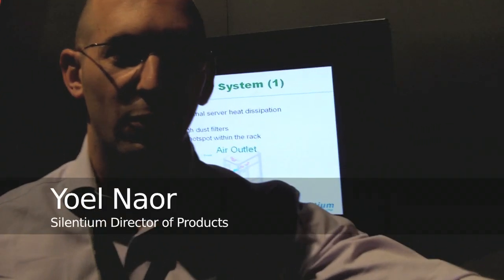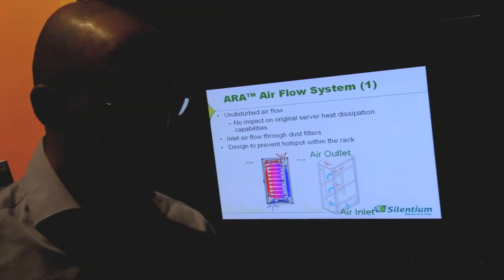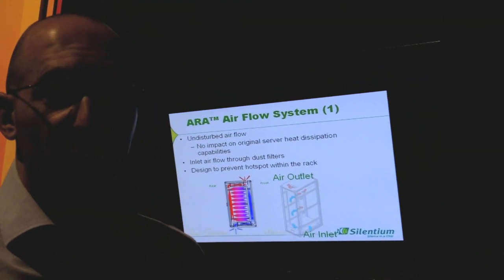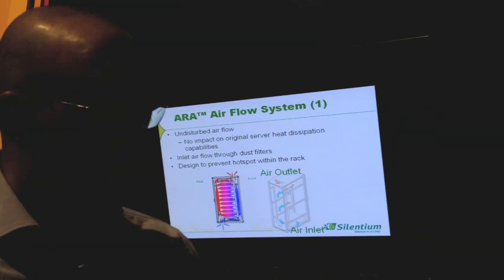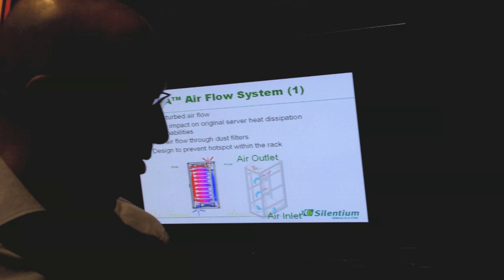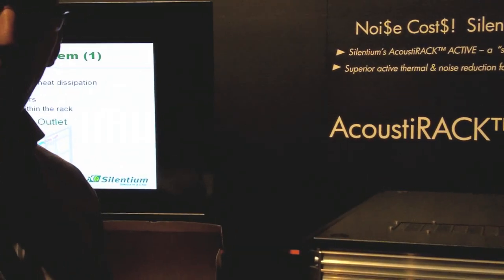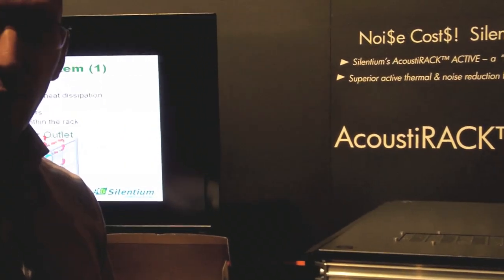I'm Yoel, the Product Manager of Cylentium. We are located in Israel. One of our solutions for the IT market is this Acoustic Active, which includes our main technology, which is the Active Noise Cancellation.